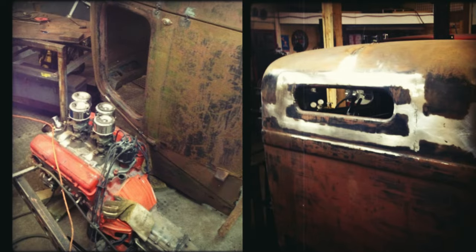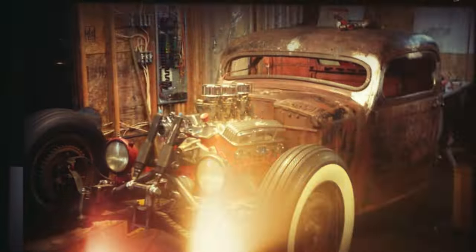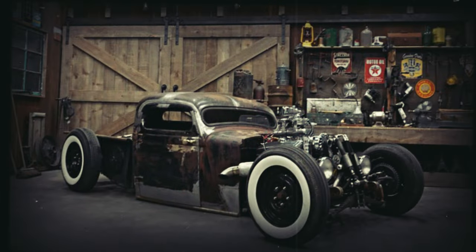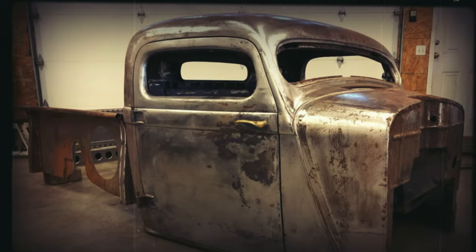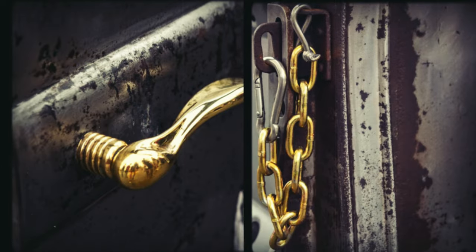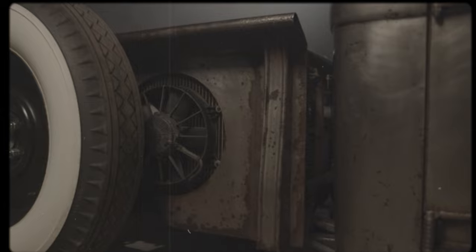The cab is a '38 Dodge cab. The box is actually a '37 Chevy box. It was blue and different shades of green, and the cab was red with shades of black. I drove it around like that for a little while but it never really went together. But once we stripped it down with acid, now they look the same. The box had these black scars where rust happened and scrapes happened, and so does the Dodge. Now they look like they're meant to be together once they're stripped down to bare metal.